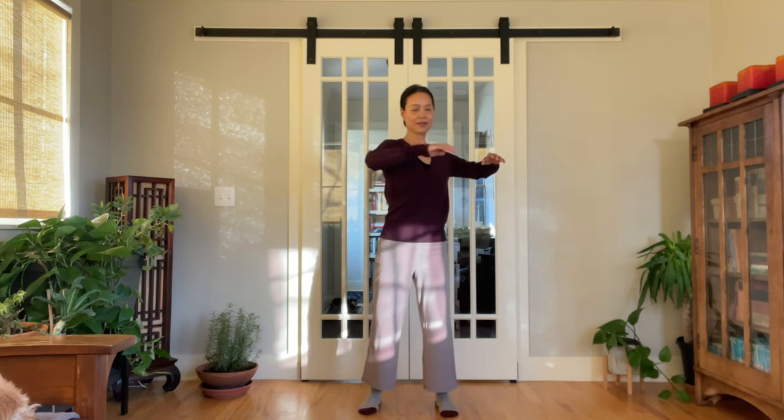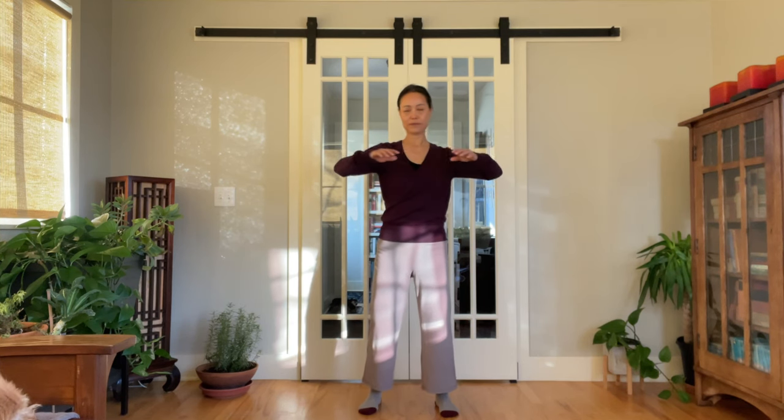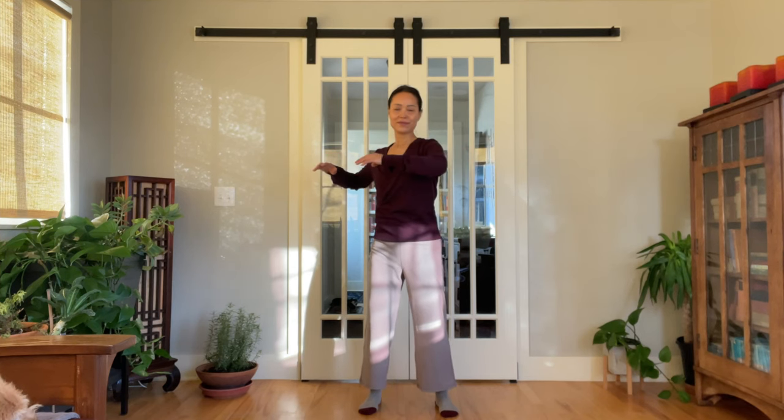Gently swing from side to side to loosen up the body. Hold your arms up to about shoulder height. Notice when your shoulders are 100% relaxed — notice the sensation — and slowly come to stillness.